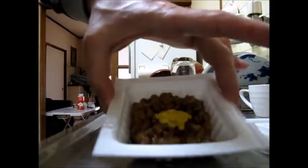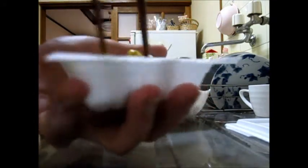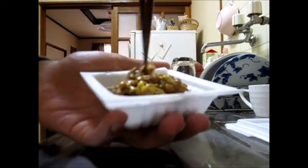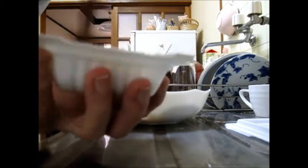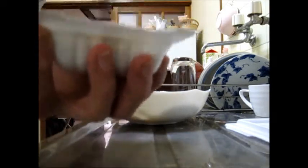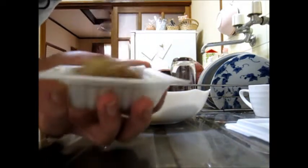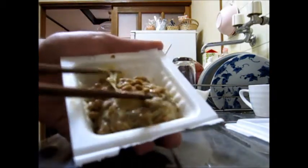At the moment it looks like this. But before you eat, you have to mix it up, so it's better to use chopsticks. It's starting to look better. And now I can smell it, and I'm getting more and more hungry. So then it should look something like this.